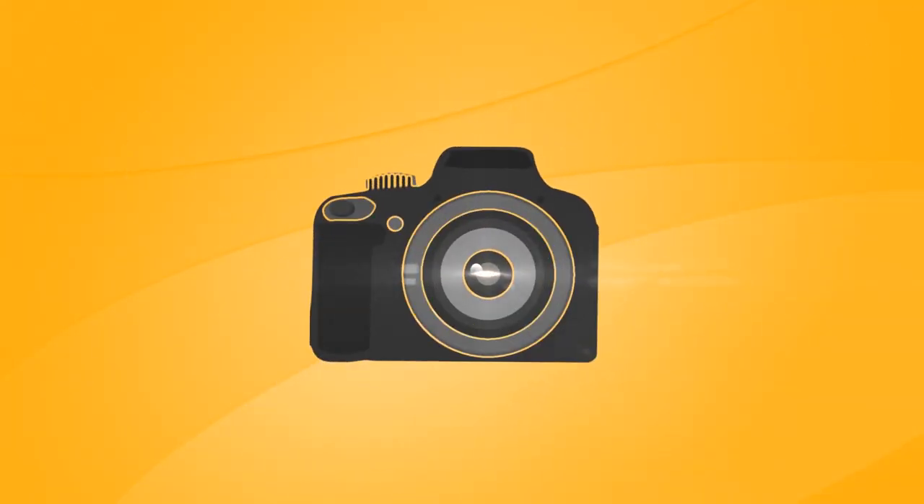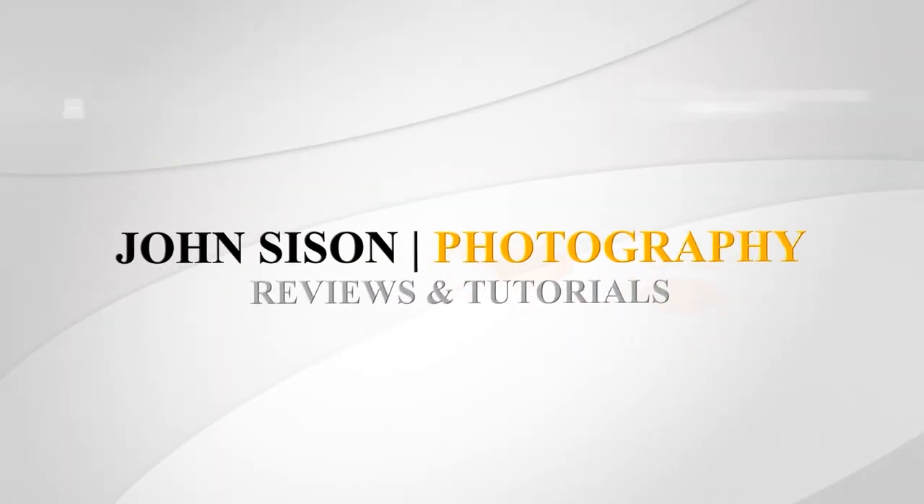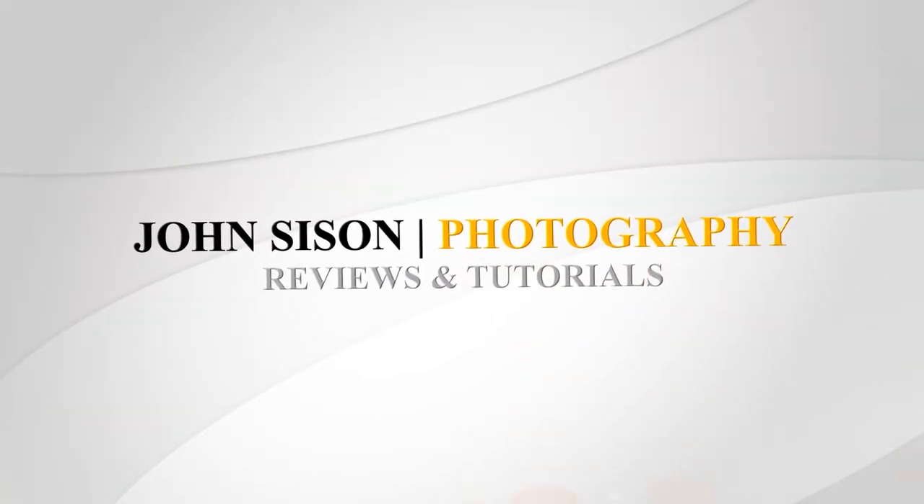Hey everyone, I'm John Susson and today we're taking a look at the Sony 50mm f2.8 macro lens for the Sony E-mount system. Sony have released yet another 50mm lens and this time it's in the form of a macro. This looks like it's going to be great for anyone who shoots food photography or even product photography, and it joins the Sony 90mm f2.8 G series as a macro-specific lens.